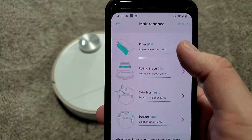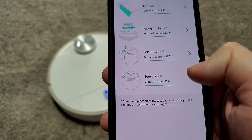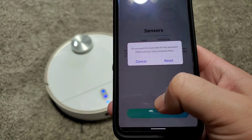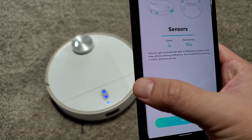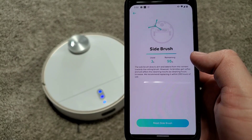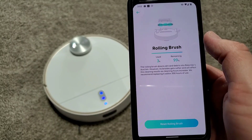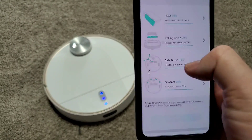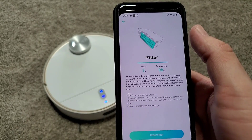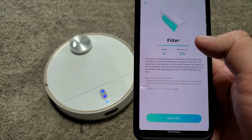There's a maintenance section in the app as well that shows how often you're supposed to clean and change things out. It tells you the status based on the time it's been used or the distance it's driven — you can reset the sensors, side brush, roller, filter, all that. If you're concerned about when to change the brush or filter or reset things, you can pay attention to this section and when you do reset it you just hit the reset button, assuming you have the new accessory in, and then you're good to go.